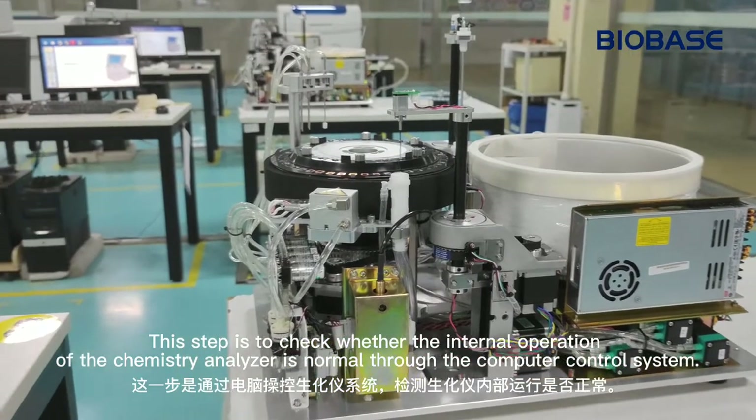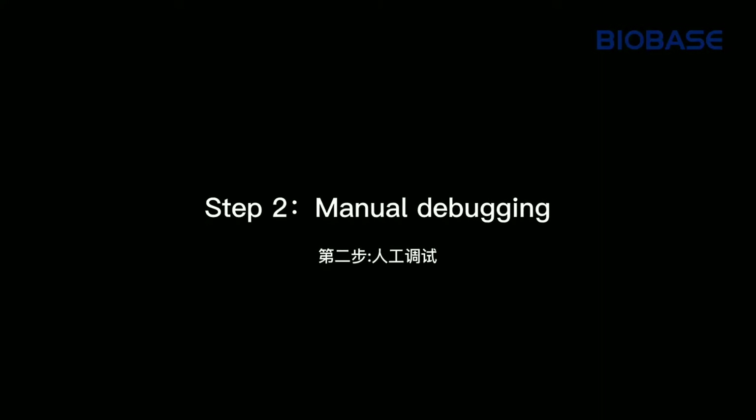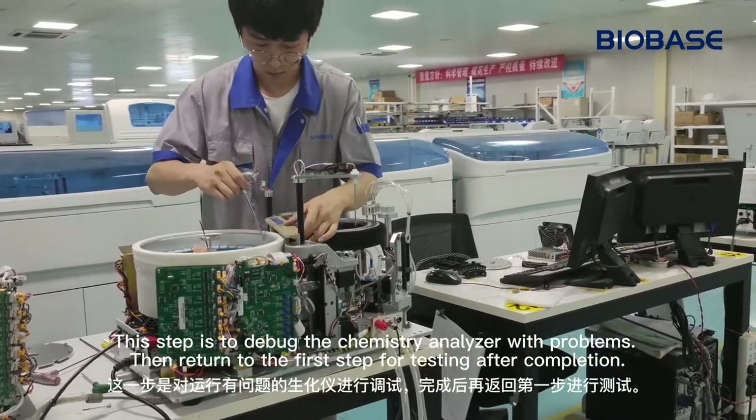This step is to check whether the internal operation of the Chemistry Analyzer is normal through the computer control system. This step is to debug the Chemistry Analyzer with problems, then return to the first step for testing after completion.